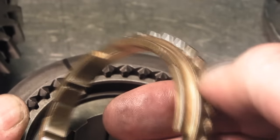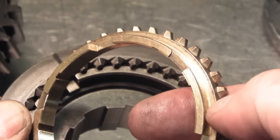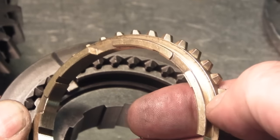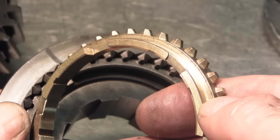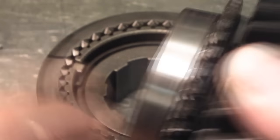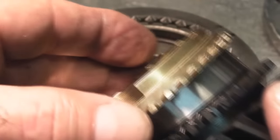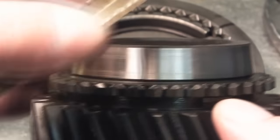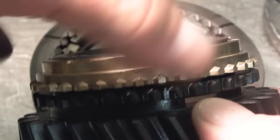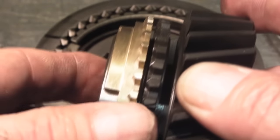A lot of times people look at the synchronizer teeth on the ring and say the ring is bad because the teeth are worn — but that really has nothing to do with the ring being worn. It has to do with how effectively it grabs the cone of the gear. Here we have a new gear and a new ring showing how they fit. It's a cone clutch, and the ring fits on this cone causing an interference fit. When pressure is applied it grabs the gear and turns it in a direction.